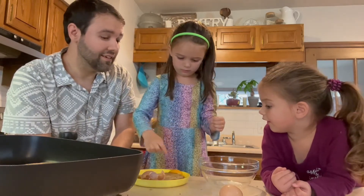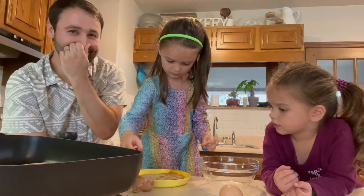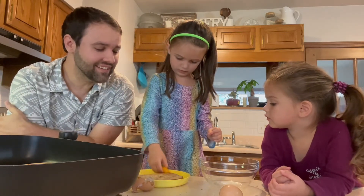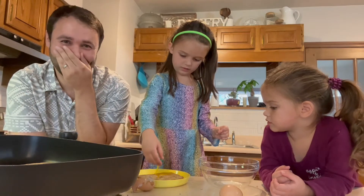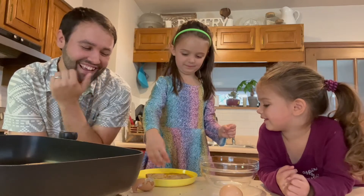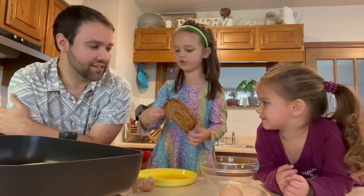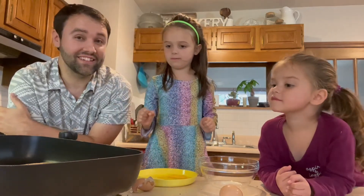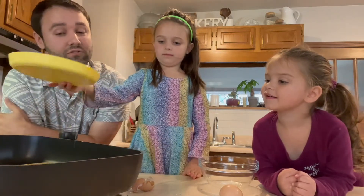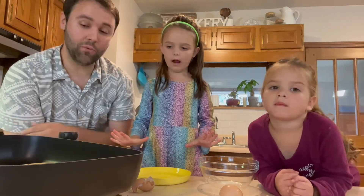So, you crack the egg. Whoa. Uh-oh. That scared me. Put that in the hole. It needs to be in the hole. I like a worm. You're doing great. Now what? And then you just throw it in the skillet. That's interesting. Maybe we do it while it's on there. I like that idea.